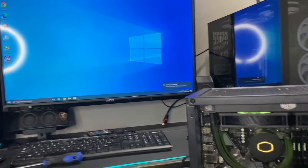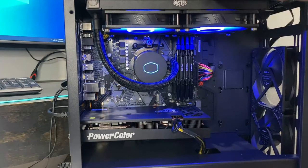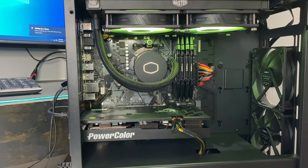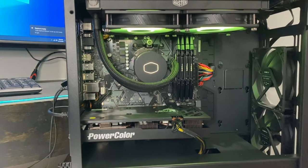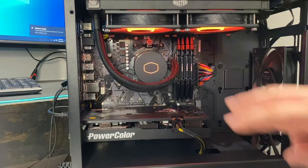It booted right up, no problem! You've got yourself a water cooler installed. Go ahead and do your wire management, put the side panel and covers back on, and you're good to go. That's it — I hope you guys enjoyed this video. Thank you for watching, I'll see you in the next one. Peace.